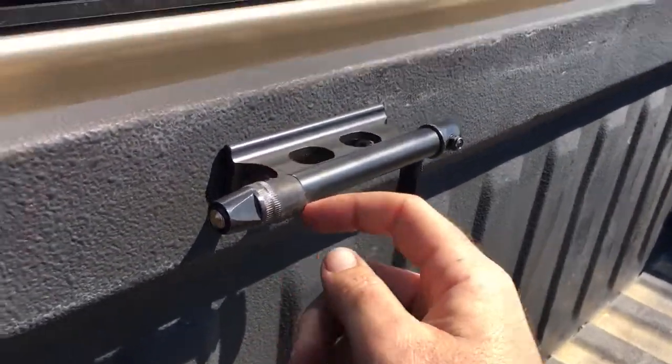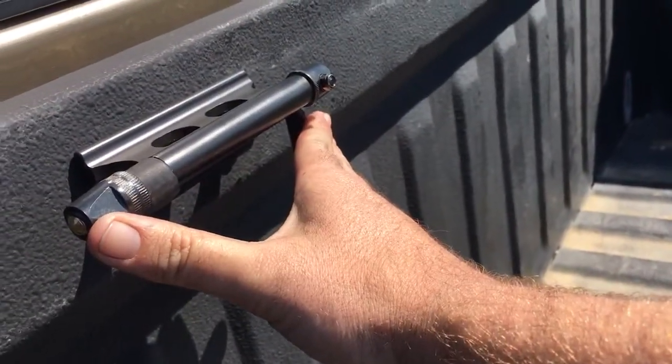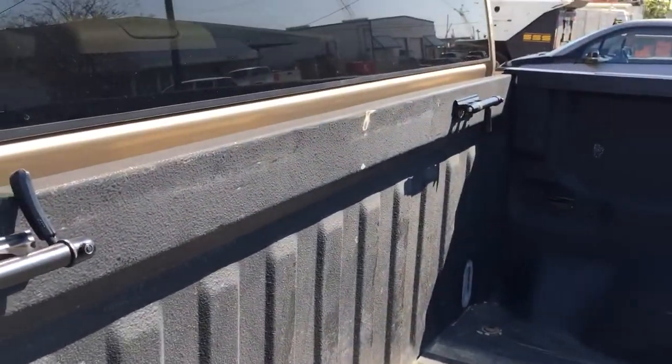All this is is just a fuel line. I forget what size, but just bring this bolt to your local auto parts store and they can easily just probably give you a little piece like that. Put one on each mount.